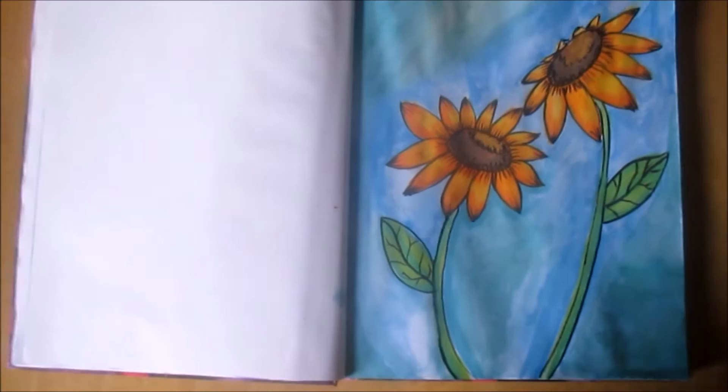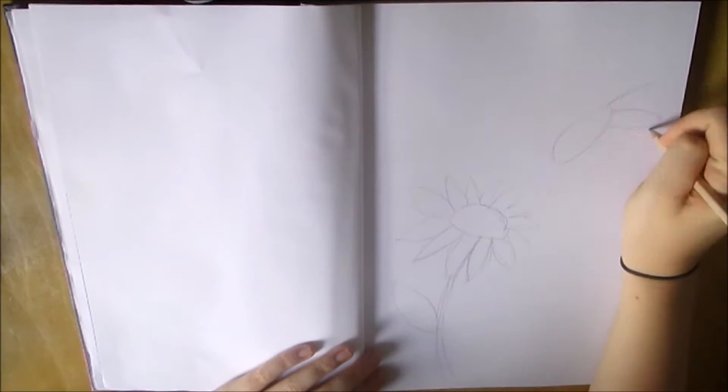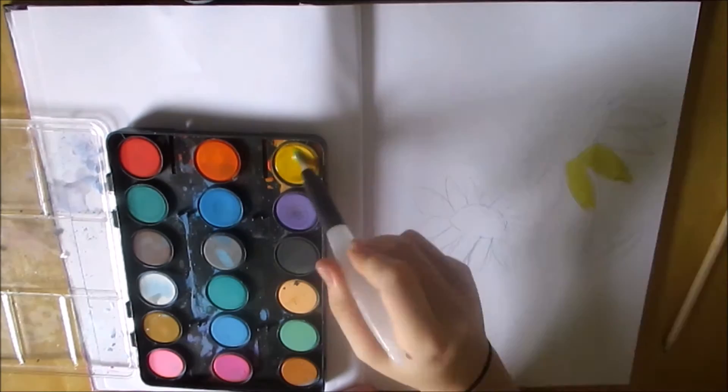Hello everyone, so today I am doing another art book video since I had a request to do another one. This is going to be a speed paint slash draw on these sunflowers because I thought I would draw something summery since it is August. I really hope that you like this.